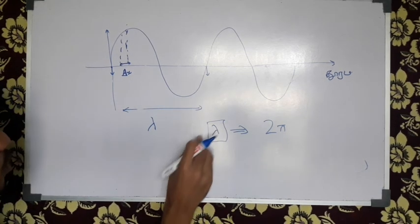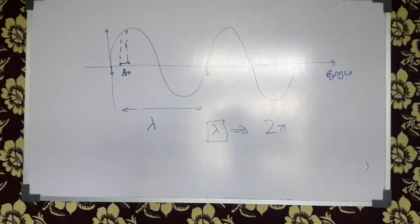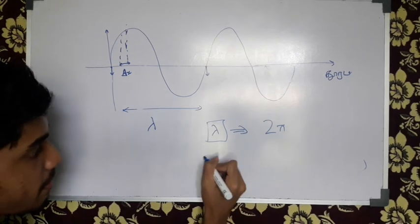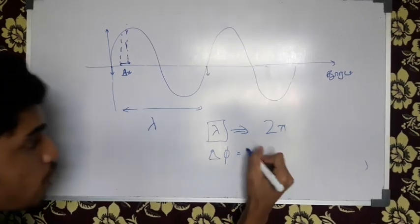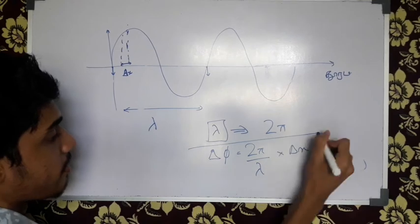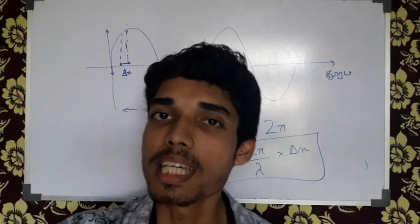If you know, when the top scale is equal to 0x2, the second line equals 2x. So if you want to see what happens — what do you think? 2 pi is equal to lambda and delta x. So you can write it directly. Delta phi is equal to 2 pi over lambda into delta x. So you can write it directly.